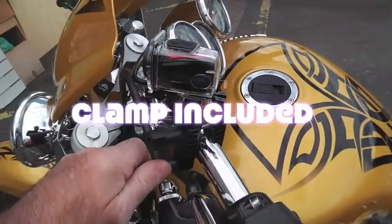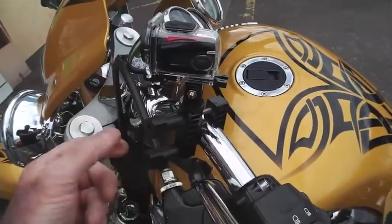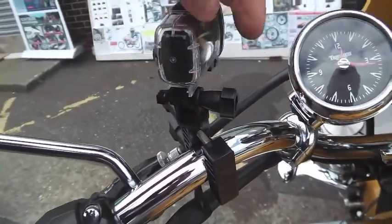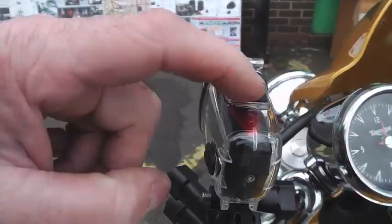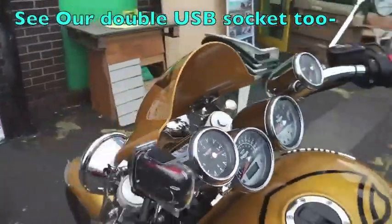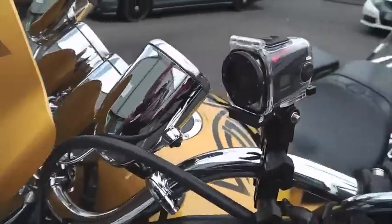It fits on a crossbar clamp, or in this case we've put it on the handlebars — obviously it's better further down. You can adjust it with this screw here so you can adjust the angle. You've got your record button, your play button, etc. It's chargeable via USB. Most of the bikes we do have a power socket and a volt meter as well if you want one that will fit on the bike.